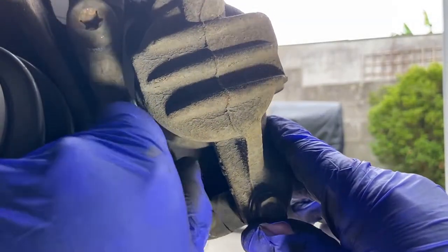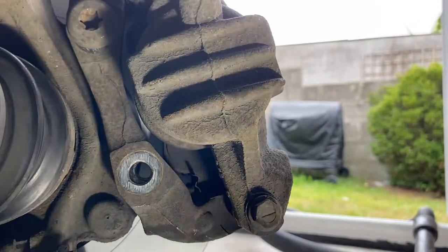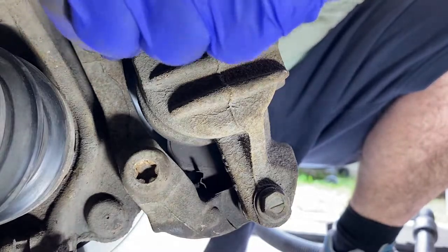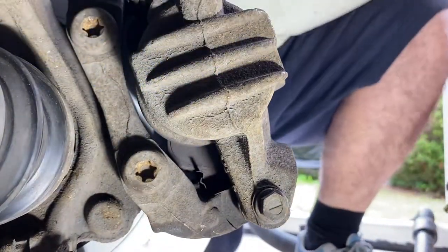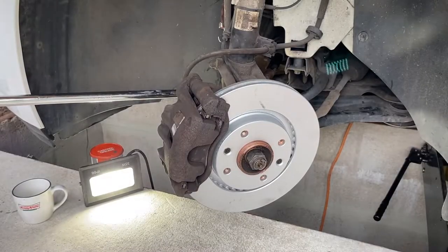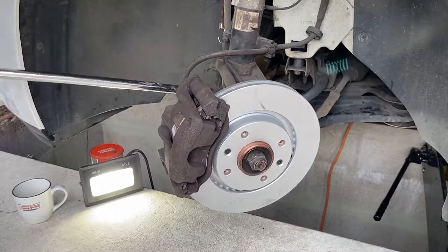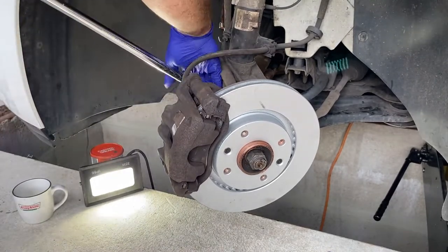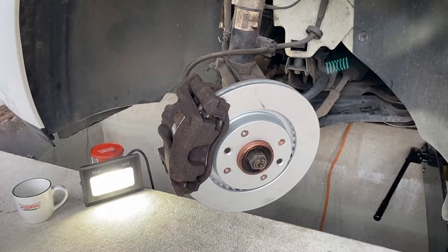So now I've got that one caught, I can remove this one to put the thread locker on the threads here, and then we catch it. Nice and tight with these — I'll get the breaker bar on them just to cream them up a bit. Come on the outside there, get the breaker bar on it, and then just give them a good tighten. And there we go — that's back together.